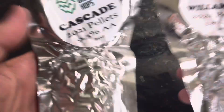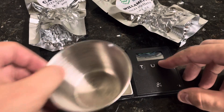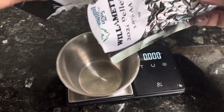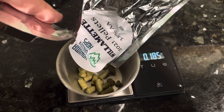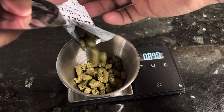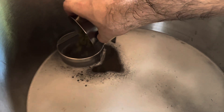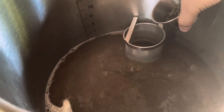Now that we've got this to a nice boil, we're going to be adding in our hop additions. For the first hop addition, we're going to be using one ounce of Willamette for 60 minutes in the boil, and then later, at 10 minutes left in the boil, we'll be adding one ounce of Cascade. And then these are optional — at 10 minutes we'll also be adding one Whirlfloc tablet as well as a half teaspoon of some yeast nutrients.